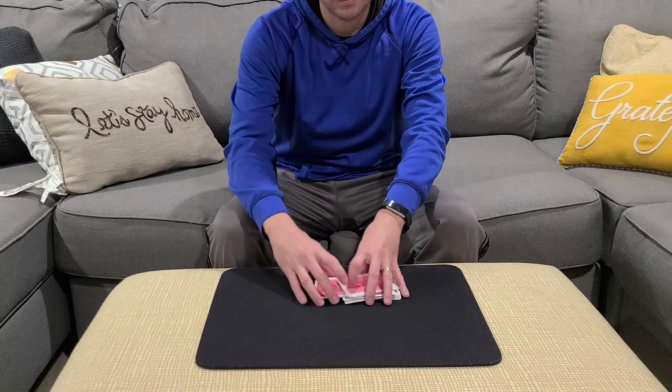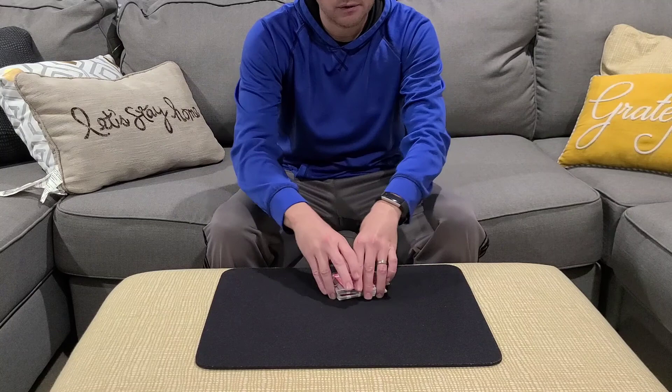Okay, here's the trick. This trick is called Up the Ante. Pretty cool little trick and I'd like to show this to you guys right now.